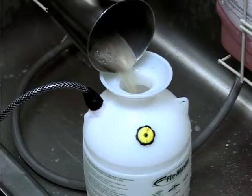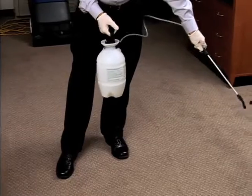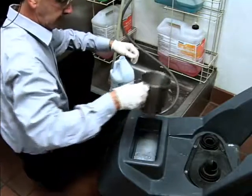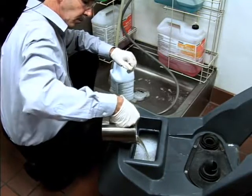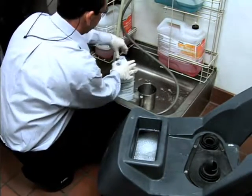Prepare an Ecolab pre-spray solution in a pump-up sprayer and spray heavily soiled areas as required. Mix an Ecolab extraction cleaner solution according to the directions on the product label and pour into the extraction machine.